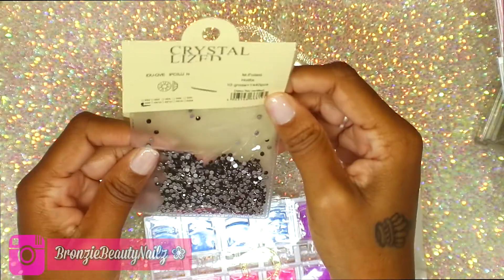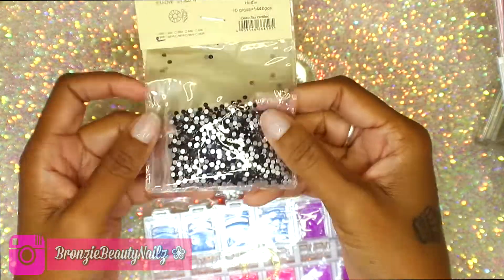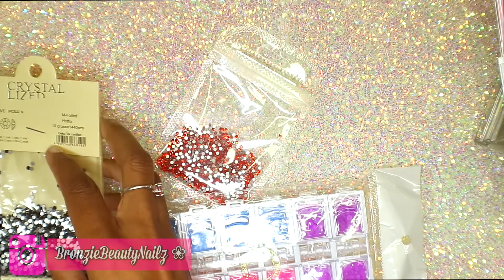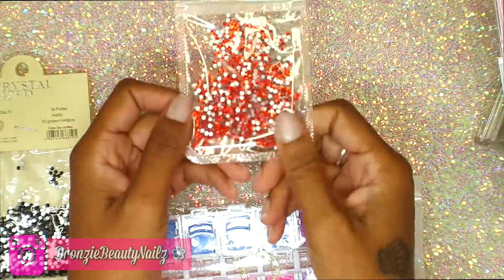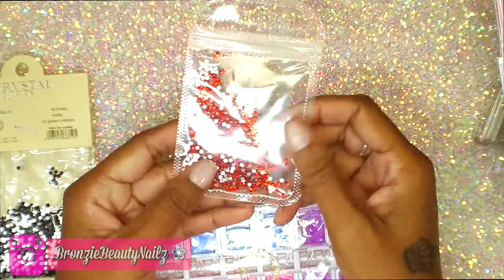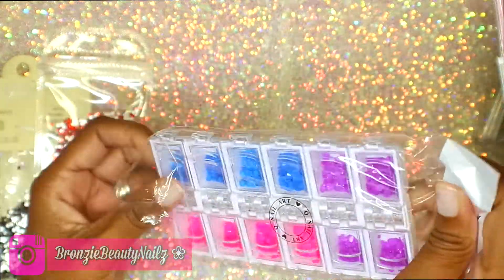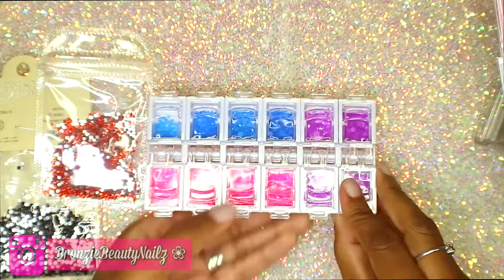In this next clip I got some crystals. I wish I had these when I did my black-and-red set — these would have been popping. Look at that vibrant red — red is one of my favorite colors. I got the colorful ones too since I didn't have those in my collection.